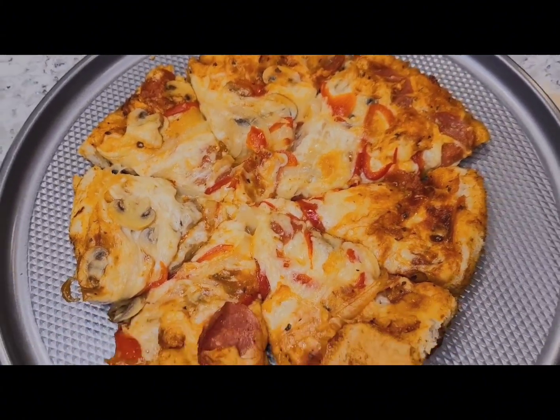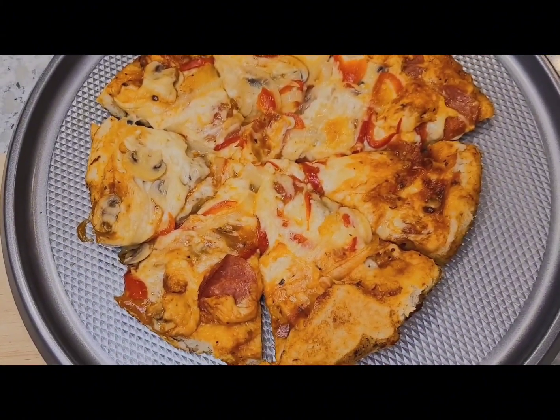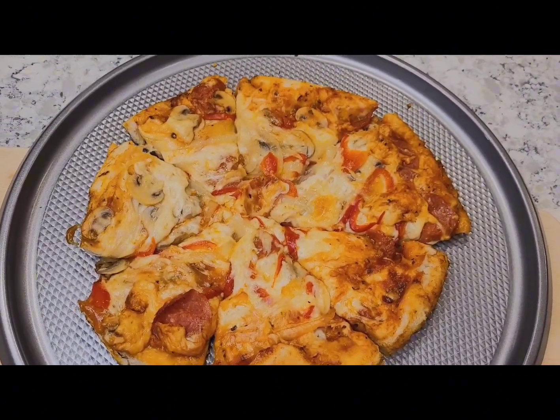If you're new to my channel and you like easy recipes, please don't forget to subscribe and give this video a like.